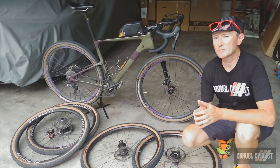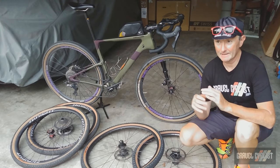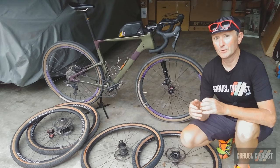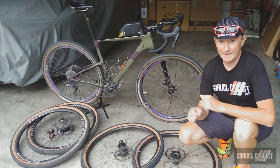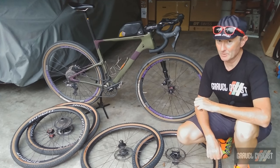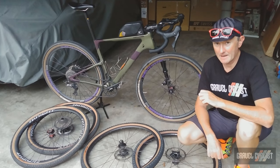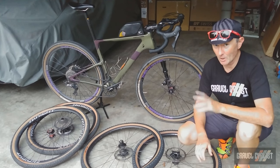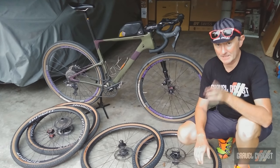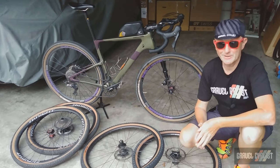So there you have it — the Cannondale Topstone Carbon Lefty, ridden and reviewed. I realise nowadays there's a plethora, an imperial ton and more, of gravel bikes available on the market today. I hope my video went some way into helping you make an informed purchase decision. Thank you for watching. Please subscribe to the GravelCyclist YouTube channel if you haven't already, and click the bell button to be notified of future videos. I've got heaps more content in the hopper, including reviews and ride experience videos. Tell your mates, tell your friends, tell your family — I'll see you in the next video.